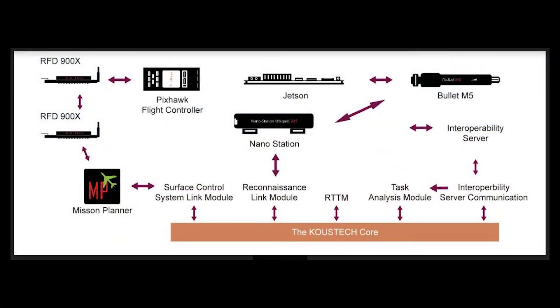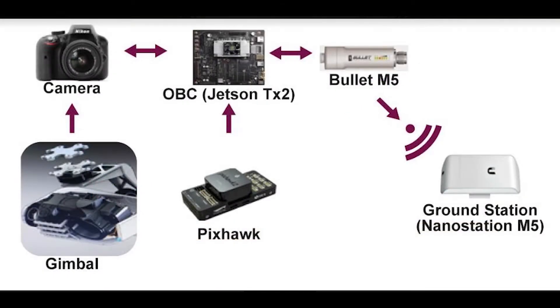The task given will first be detected by the interoperability server communication module, then sent to the real-time routing module that defines the suitable route for the task, including obstacle avoidance, take-off, and landing requirements. The route is then uploaded to the Pixhawk — the main flight controller — with the help of the RFD-900X, and the aircraft starts the task. After passing waypoints and obstacles, the aircraft performs object detection and image processing, collects the required data, and finishes the task. For software development, OpenCV libraries have been used as the main source.